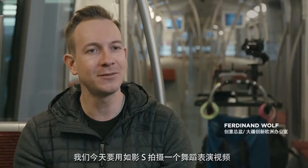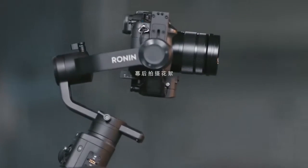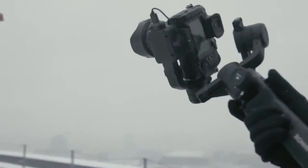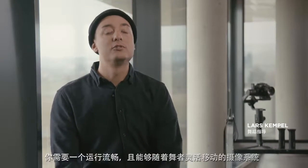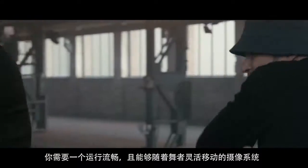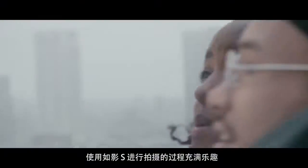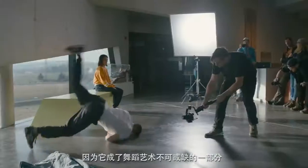Today we're shooting a dance performance video on the Ronin-S. To capture dance in a dance video you need to have a camera system that's fluent, that's moving with the movement of the dance. Shooting on the Ronin-S is a very interesting process because it becomes a vital part of the choreography.